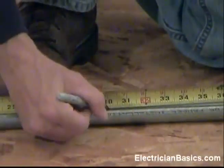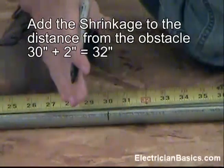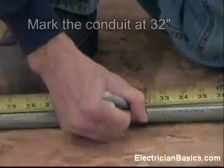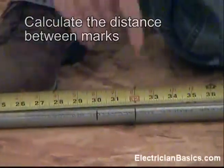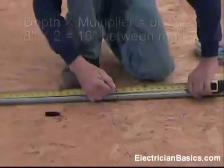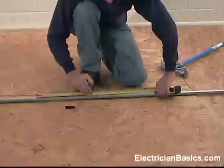So let's mark our pipe. We're 30 inches away from our fixed point. Our shrinkage is 2 inches, which means we have to move away from our obstacle because we're going to shrink to it. So we add 2 inches to 30 and we have 32 inches for our mark. The depth on this offset is 8 inches and our multiplier is 2 with a 30 degree angle, so we have to be 16 inches away from this mark. 32 minus 16 is 16, so I can mark it that way, or I can take my tape and go 16 inches away and still get the same result.